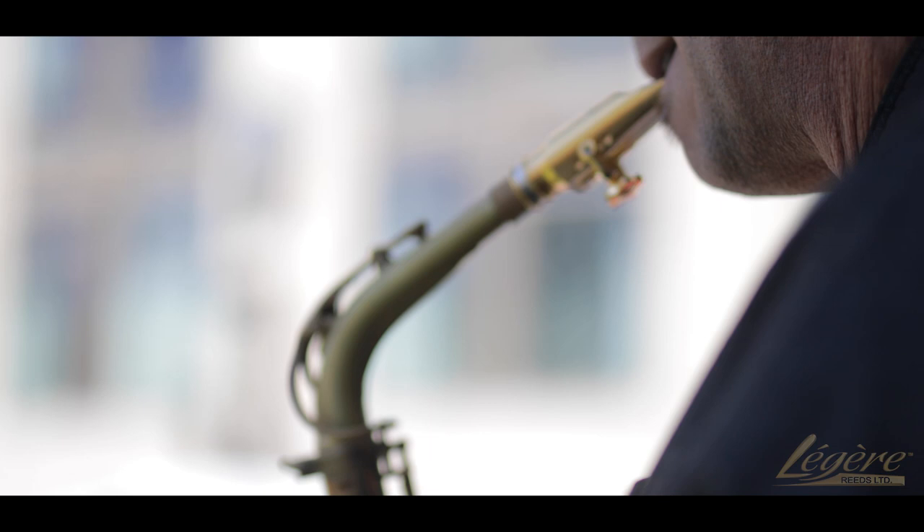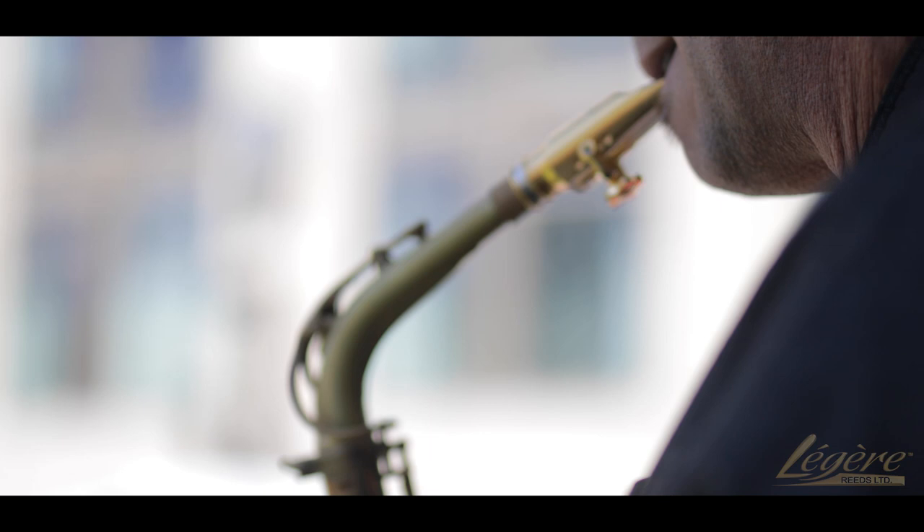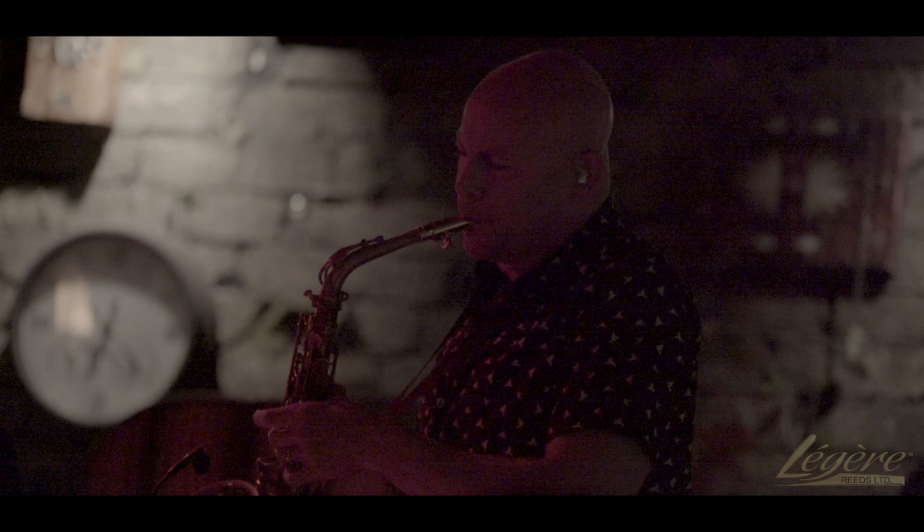Because they're synthetic and they're so well-engineered, they perform at level 10 the entire time. Whether I'm performing in a dance club and really projecting and pushing it to its limits, or I'm in a studio and I need a little subtlety to my sound, Legere reeds gives me the freedom to really focus on what I love to do the most, which is performing. I'm Jason Whitmore and I play Legere Signature Cut 2.5.